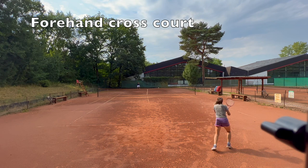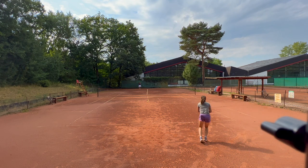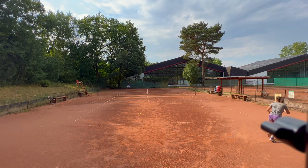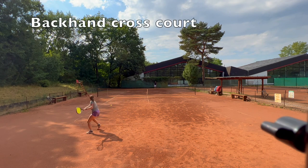Now we're moving over to forehand cross-courts, and there are some misses in our video — that's totally normal and we're fine with that because every single one of our shots has a purpose. I'm trying to keep the ball close to the singles sideline, missing a couple but also making some good shots in between, and Kata is really trying to figure out a way to hit through her forehand on the clay court.